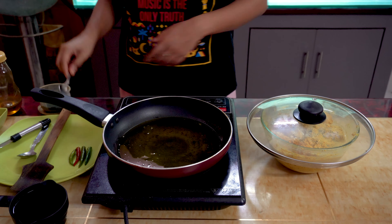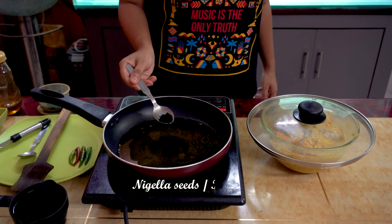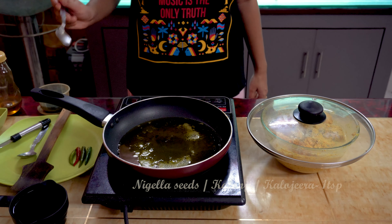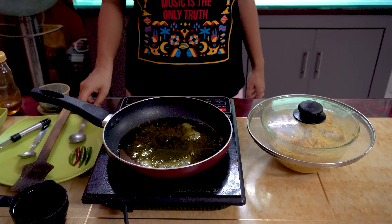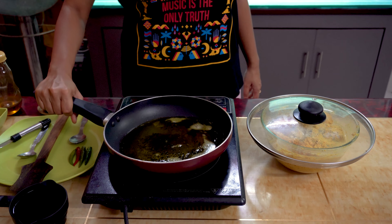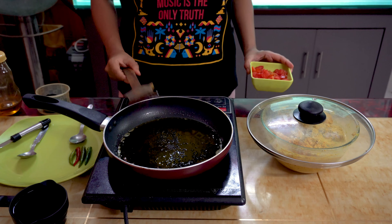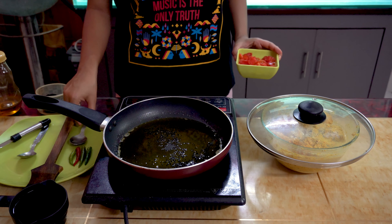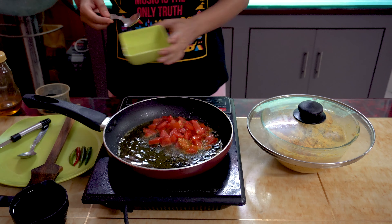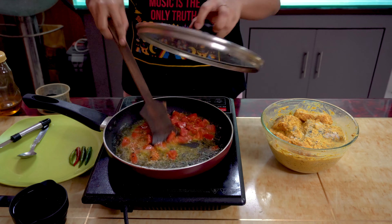Now we're going to let the oil heat up and let the seeds splutter. To this, let's add one large tomato, chopped. We will sauté it for some time.